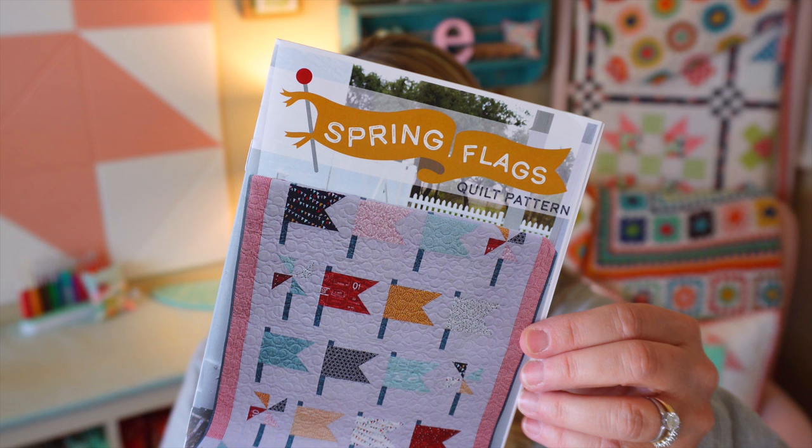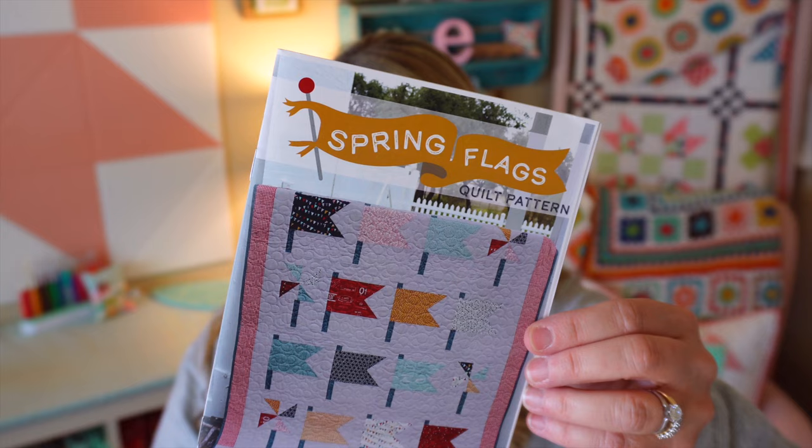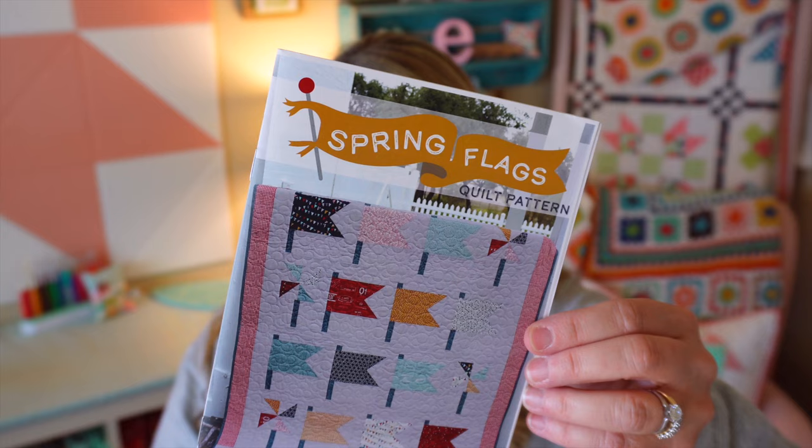The pattern in this month's box is called Spring Flags by Fat Quarter Shop. It is $9.98. This darling quilt is a great way to raise your banner high by turning your favorite fabrics into flags. Try this beginner-friendly quilt with the vintage fat eighths included in this month's box. They have limited finishing kits available at Fat Quarter Shop as well. This one looks like it finishes at 51 by 62, so kind of like a wall hanging or maybe a light throw for the back of your couch.